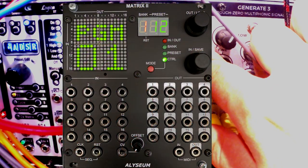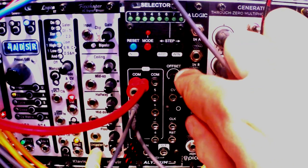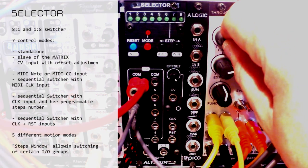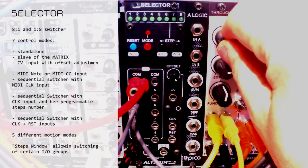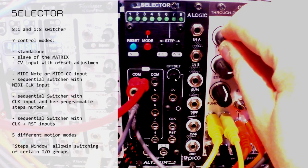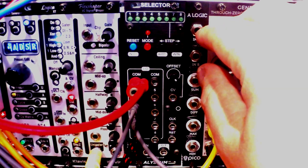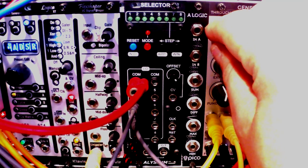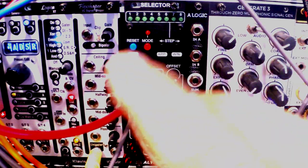Aliceum is the same company that brought us the great Matrix 2 module, which I reviewed some time ago. Selector is a switcher — but a switcher on steroids. You can think of it as a really super flexible switcher, and I'm a big fan of switchers because they can animate and make your patch super dynamic. I won't be explaining the concept in detail or showing all the patches, as I've already done that in my previous switcher reviews like the Mystic Circuits Tree and the Erica Synths Pico series switcher. I'll show you why I think Selector is the most flexible switcher I've come across.